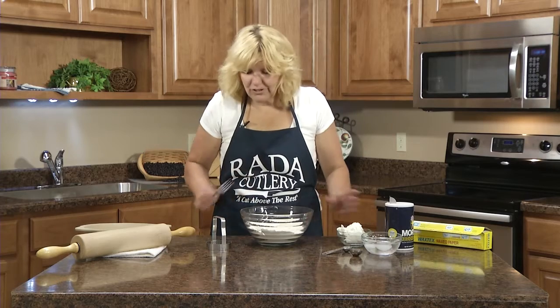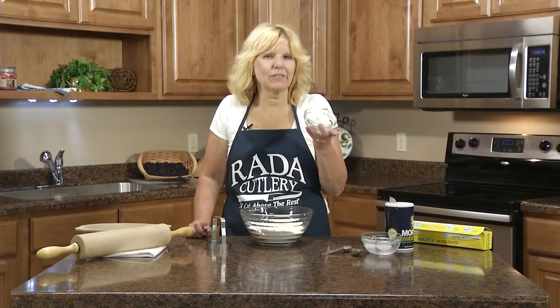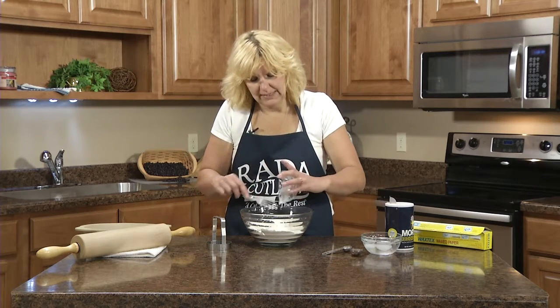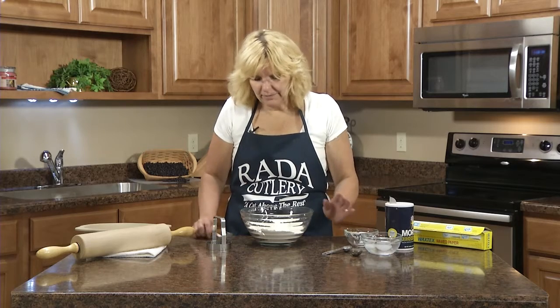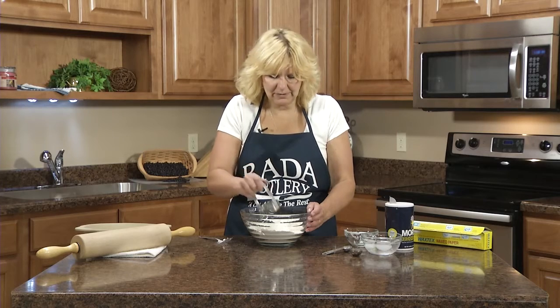Now to this mixture I'm going to add three-fourths cup of shortening. I'm using Crisco shortening. If you have a pastry blender — I'm going to use the Parade food chopper — it works just like a pastry blender.